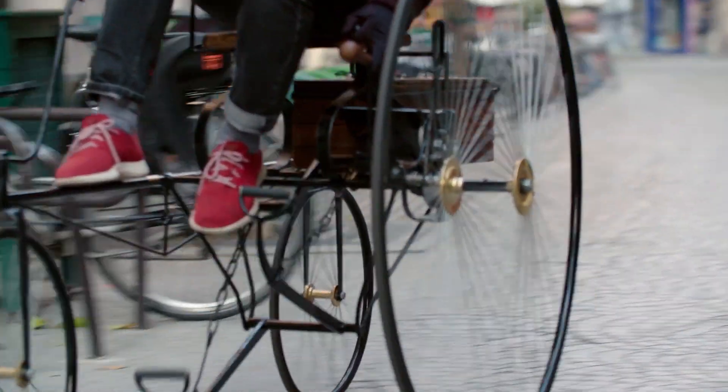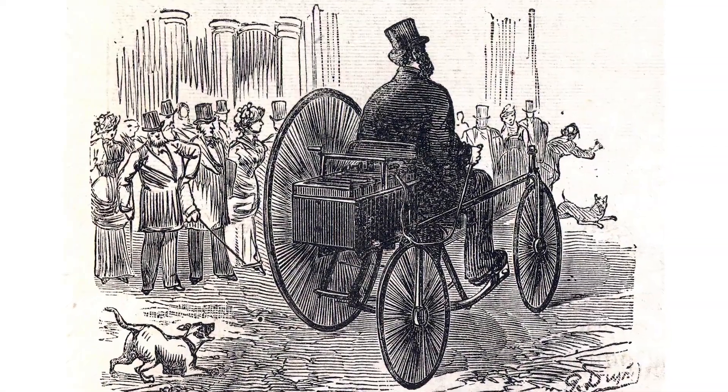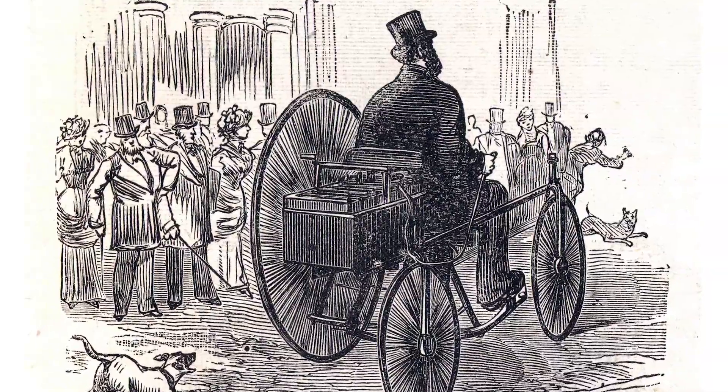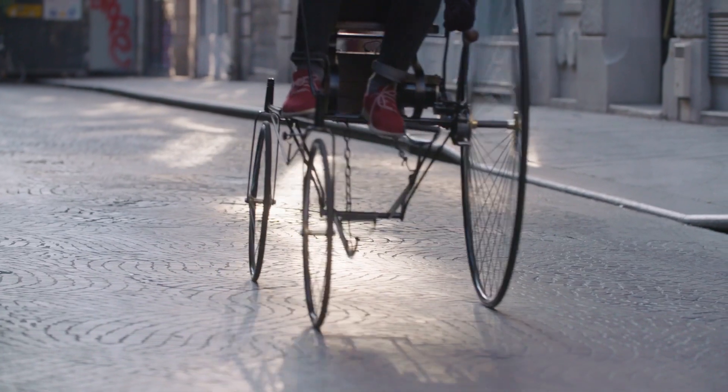In 1881, a French man called Gustave Trouvé had developed an electric motor and put that with rechargeable batteries into an English tricycle made in Coventry of all places, and rode it down the streets of Paris in April 1881.